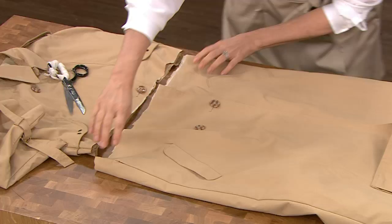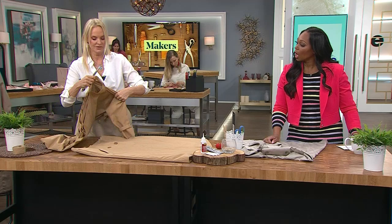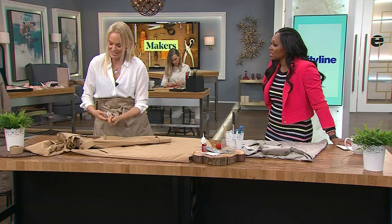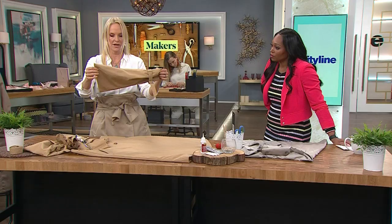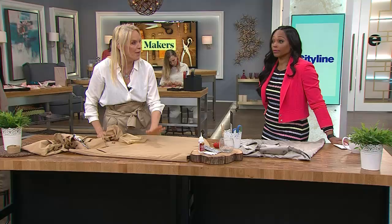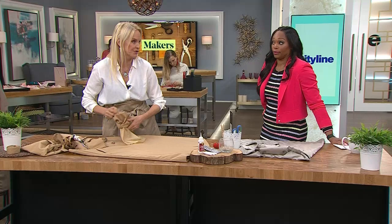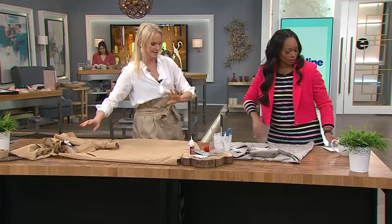Next, we're going to need the arms — the arms are going to create the waist tie. Cut straight from the arms; the trick is to keep them as straight as possible. Cut off both arms. I would also suggest taking the lining out of the arms to reduce bulk around the waist. You want to keep the lining in the base of the coat for the skirt, but for the ties you want less bulk.